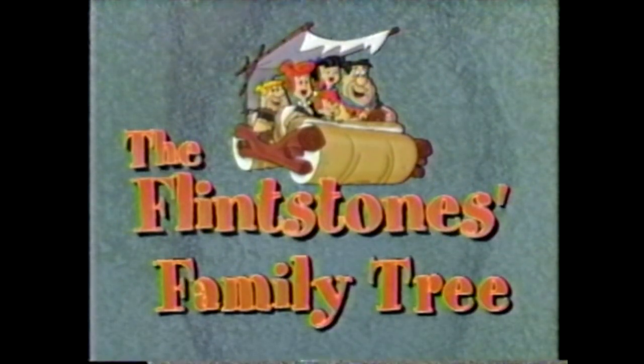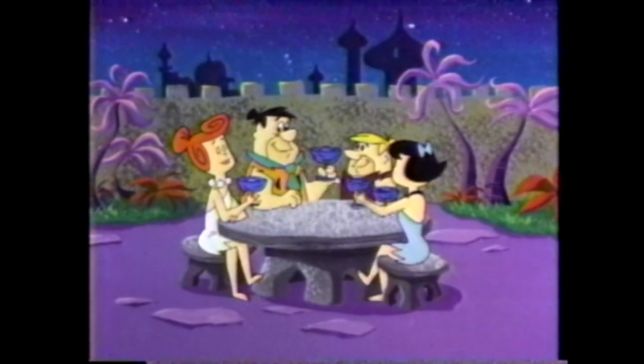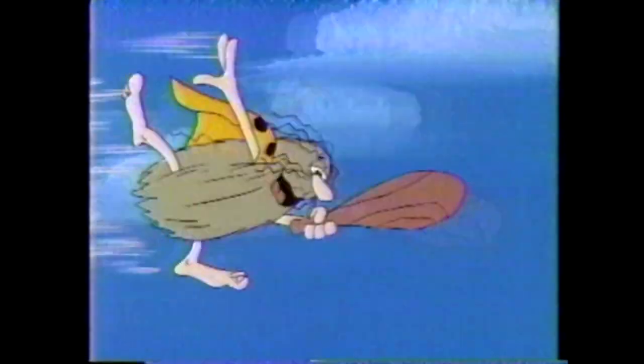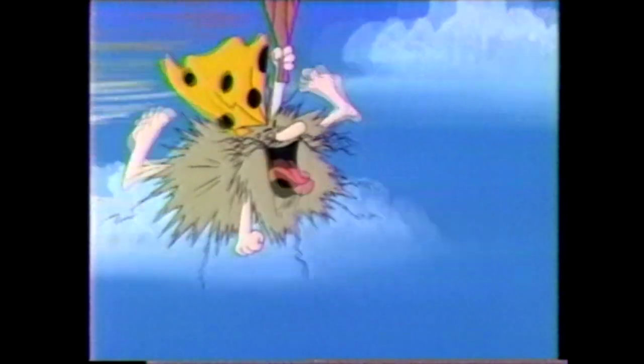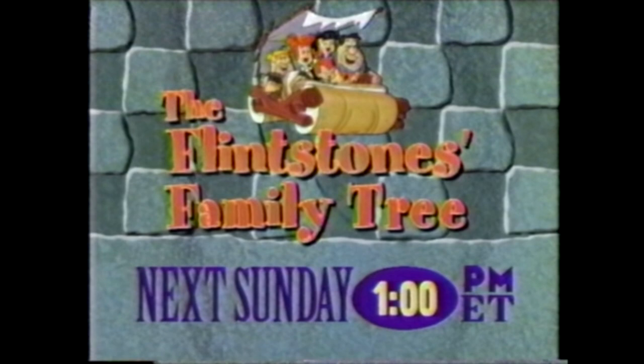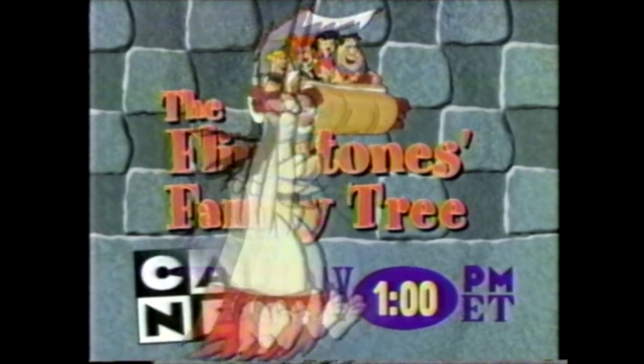And you can see them all when you watch the Flintstones Family Tree — five hours of the Flintstones and their friends, including Pebbles and Bam Bam, Bedrock Cops, the Frankenstones. So tune into the Flintstones Family Tree next Sunday at 1 on the home of the Stones, the Cartoon Network.